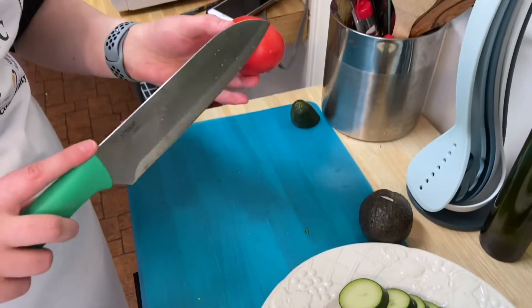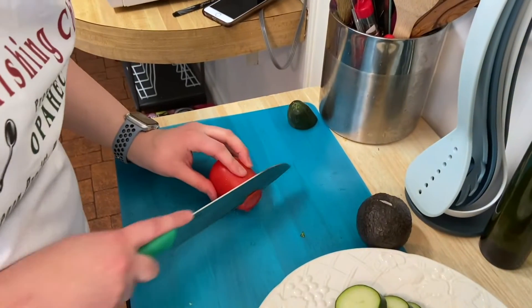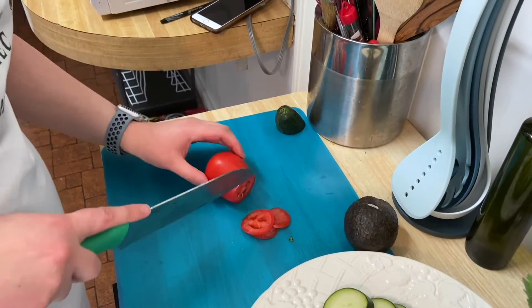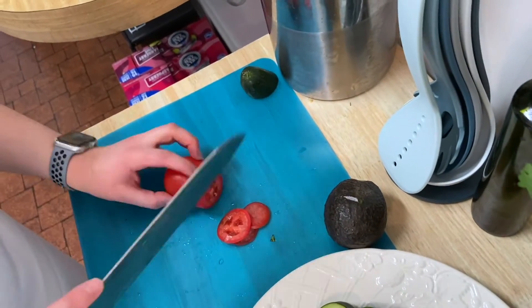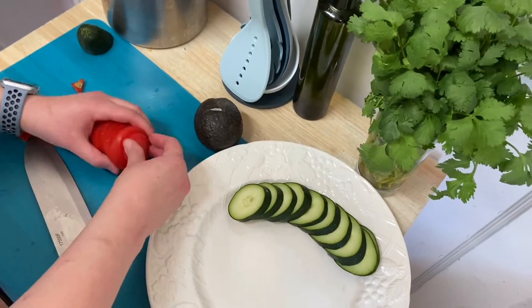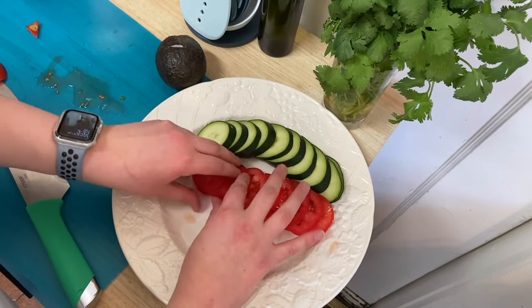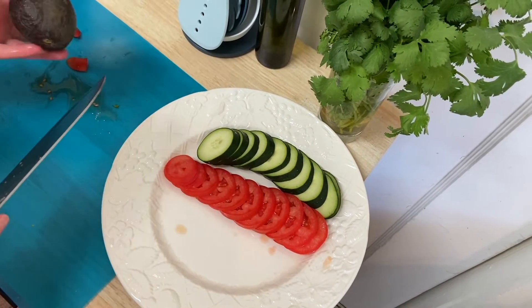Next we're doing the tomato. I like to go at it from the end first. Make sure you wash your produce well before chopping. Parents, I'd suggest you cut the tomatoes. If you're having a hard time breaking the skin and the tomato is squishing, here's a little trick: pop a small hole in the top and your knife will slide through more easily. We're going to place the tomato on the plate too. This is a really fun recipe to make with your kids because they get to make it their own — this is why I'm laying the toppings out so they can choose what they want.